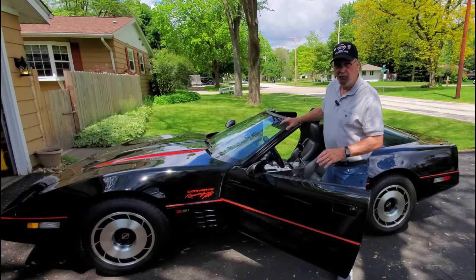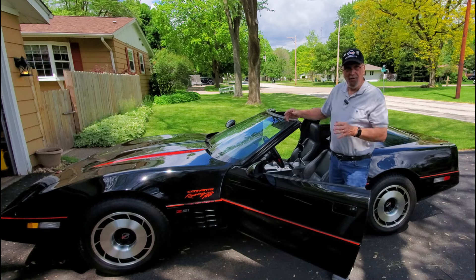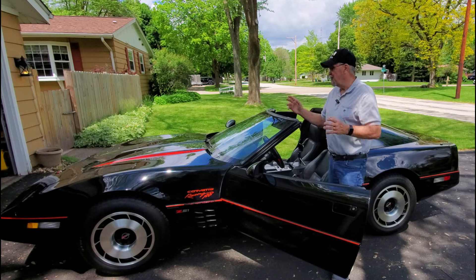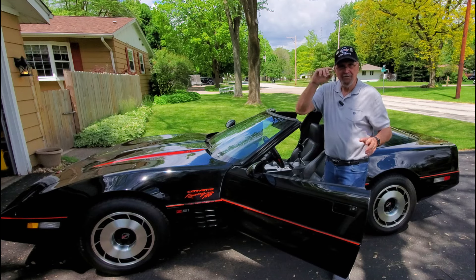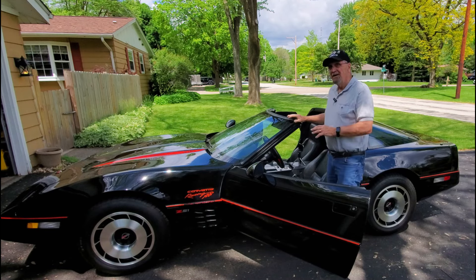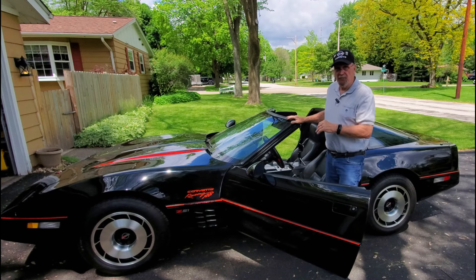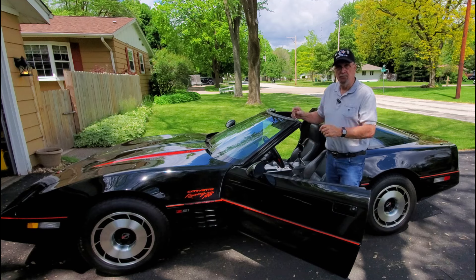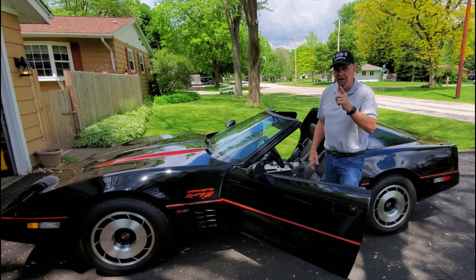There you go — you wanted a convertible? You got one. Pop the top off, hide it in the back, take off. Beautiful summer day, the wind blowing in your hair. And the nicest thing is if it starts to rain, you've got your top right there with you. Pop it out, put it back on, screw it down tight. Be sure to screw it down tight.